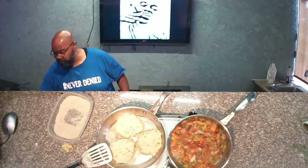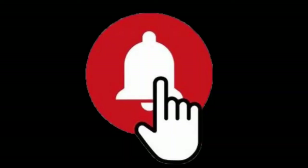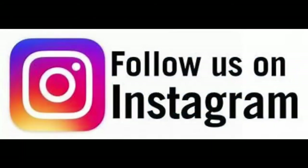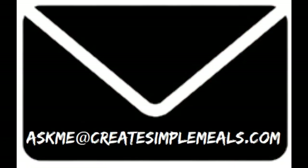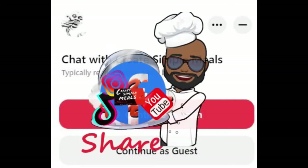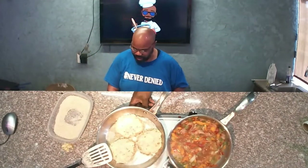If you are just now tuning in, please hit that subscribe button on YouTube, hit that notification bell, and like and follow us on Facebook, Instagram, and TikTok. For all previous episodes and recipes including this one, visit createsimplemills.com. You can email me at askme@createsimplemills.com, hit the chat button to talk with me directly, and please share this video with your friends and family.